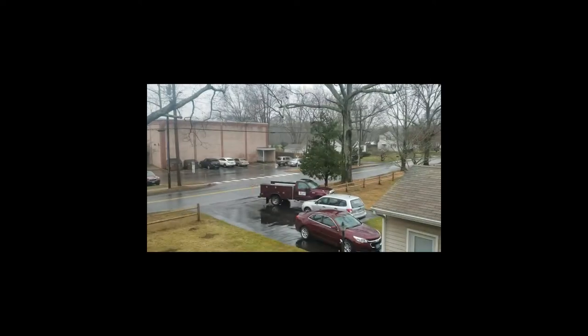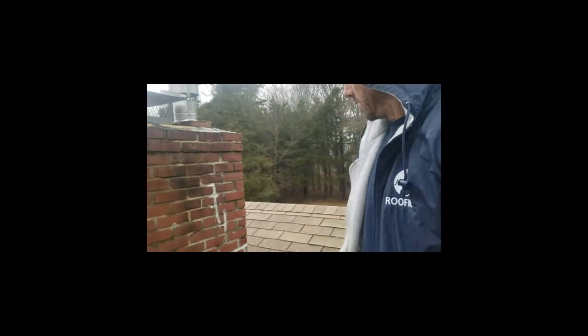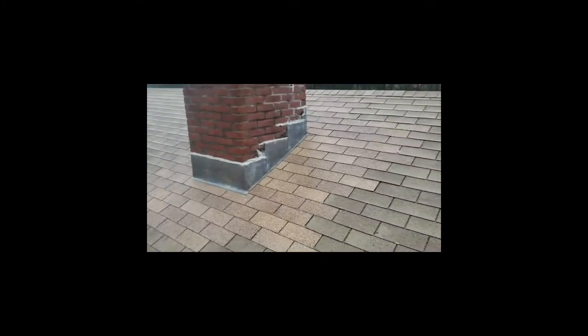Hey, how you doing? It's Paul from AMPM Roofing. I'm up here on a roof and it's raining out. This is a chimney which the homeowner called about - it was leaking and had bad flashing.